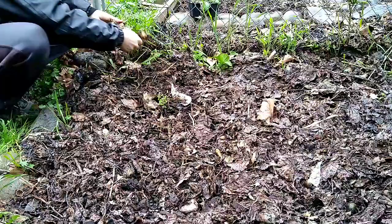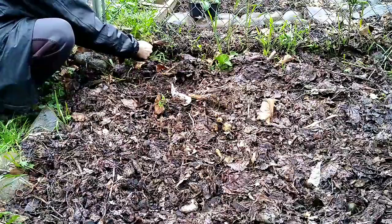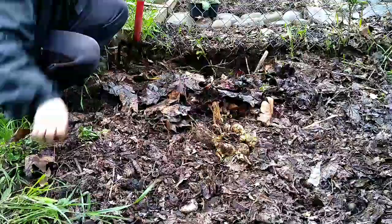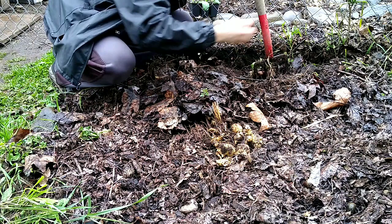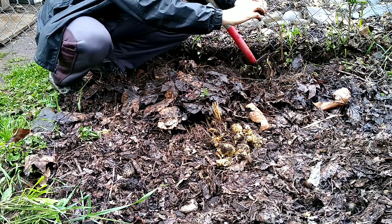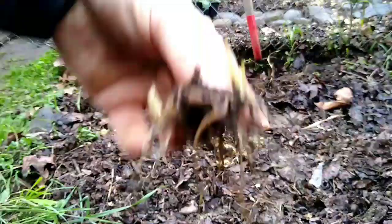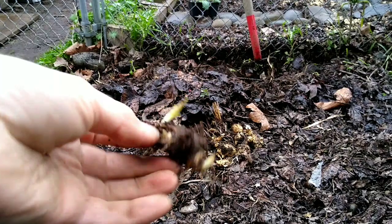I have a lot of sunchokes growing in this bed and I just don't want them coming up through the fence line, because above them I'm growing peas. So right now I'm pulling out the sunchokes that were starting to creep up too close to the fence line. There's another example — a very small one. That little piece of tuber is enough to grow into a whole other plant.